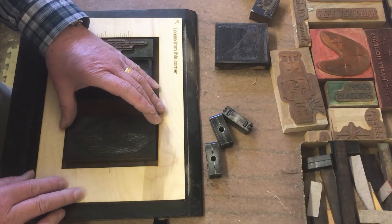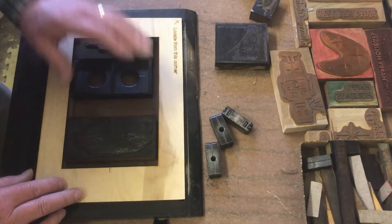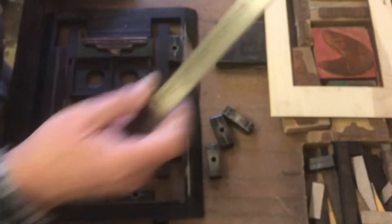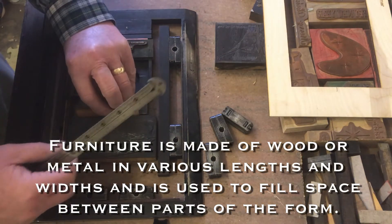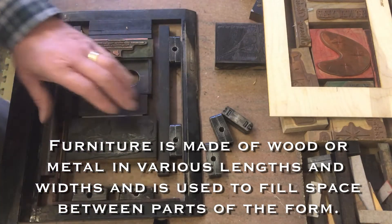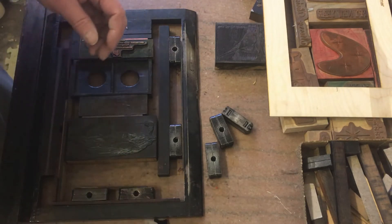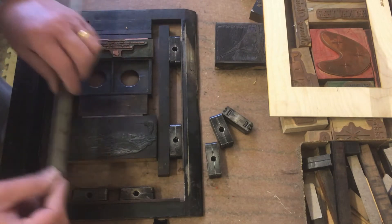Then I get a pretty good idea of what the card is going to look like, and if I don't like the way it's laid out I can tweak it later. Now I need to put some furniture in — the image is right, and then it locks up in the chase. The outside is the chase, and all the rest of this stuff is different types of furniture.